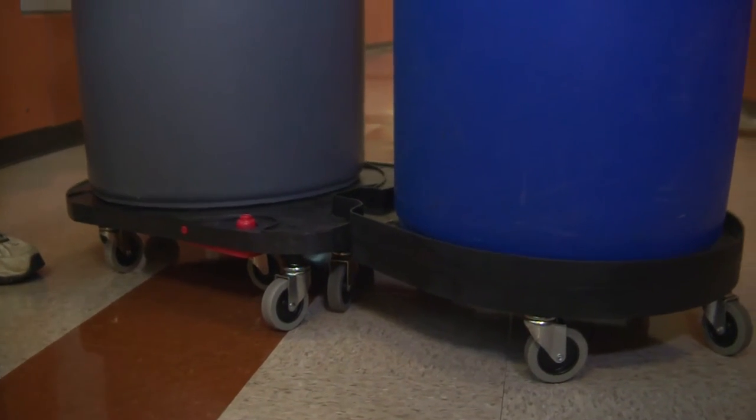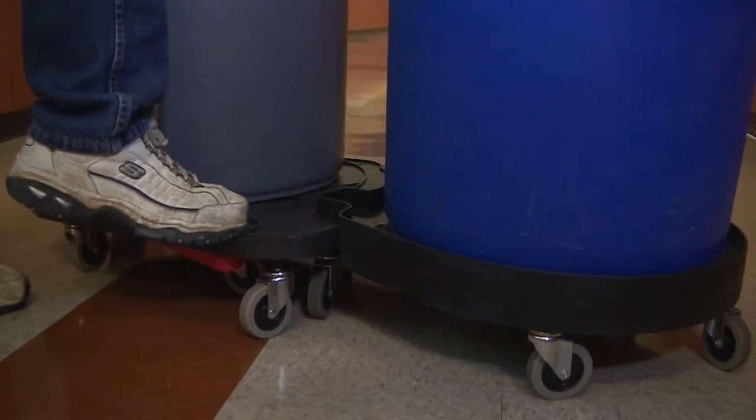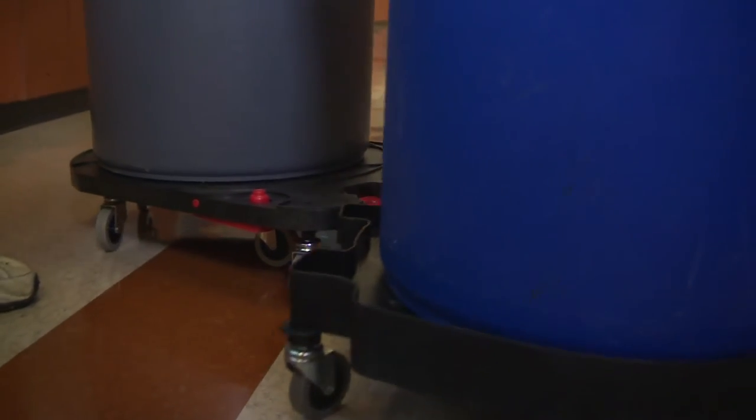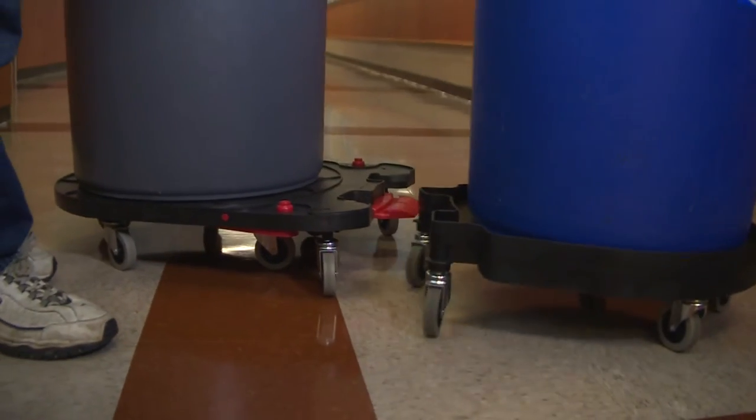On the tandem dollies you can use them hooked together, or you can just push the button and release them and take them separately if you would like. They just easily snap back together.